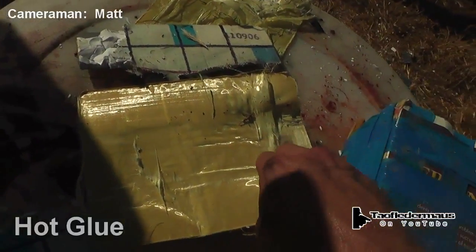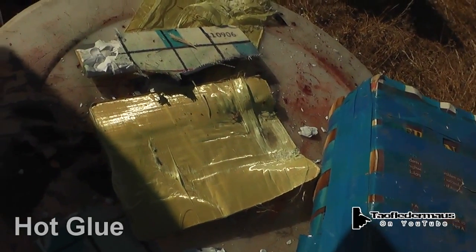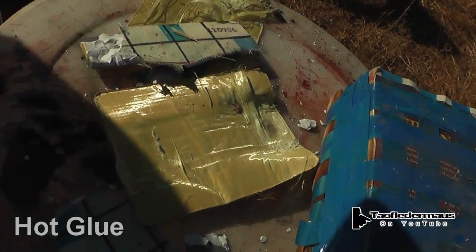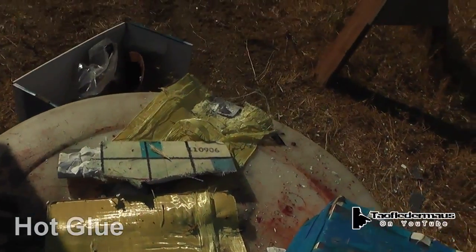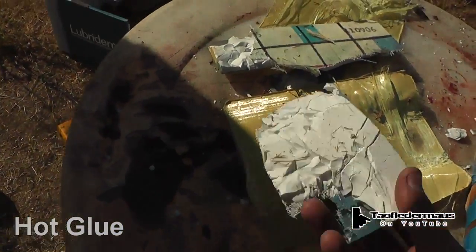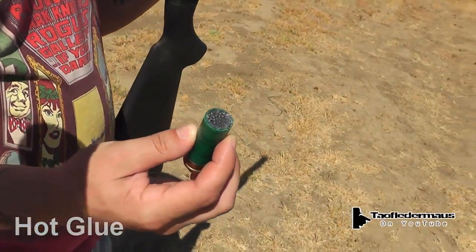I normally do not accept anything from viewers. When Jeremy contacted me, I suggested why don't you try selling these on eBay — make some money off them — but he was insistent, he wanted me to shoot them, and I thank him very much for that. If you have any comments or questions, please leave them below. Thanks for watching.